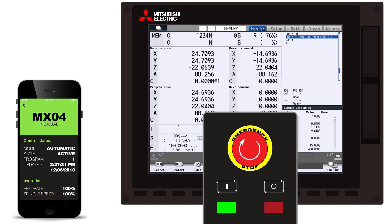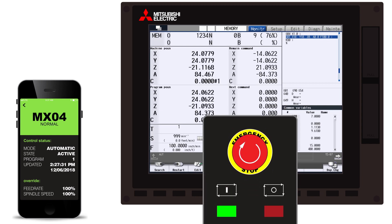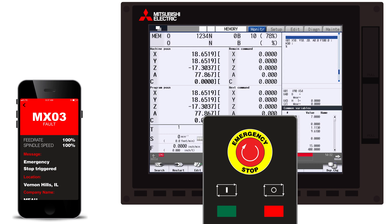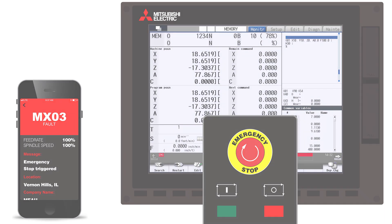These notifications also cover alarms and messages. For example, if I hit the e-stop, a few things happen: we get a notification, the machine icon switches to red to show that the machine is faulting, and a message appears saying 'emergency stop triggered.' So the same alarm that shows on the machine control shows up here in IMA mobile. No matter what alarm goes up, you're going to know exactly what it is, and you can decide whether you need to act on it right away.